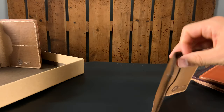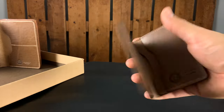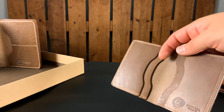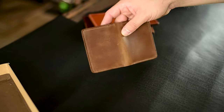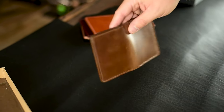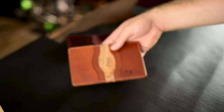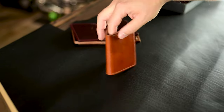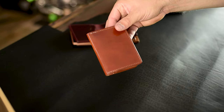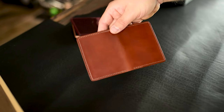Moving on to the Bugs Moran — I like this style for the form factor; it's just perfectly held in your hand. The first one is a natural Chromexel with little bits of dings, dents, and scratches on the outside — a little easier to see on a lighter shade. And here's an amaretto shell cordovan Bugs Moran, my favorite shell cordovan color. This one has some cosmetic issues on the outside that are kind of hard to see.